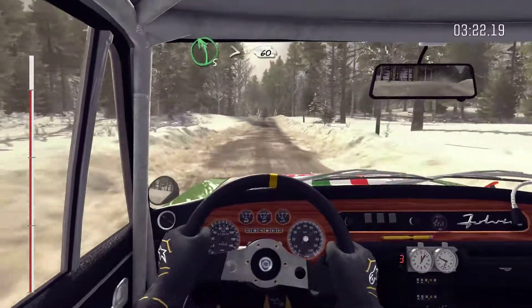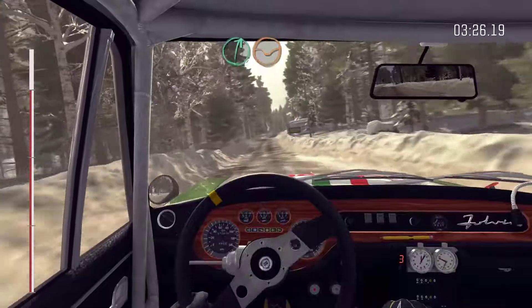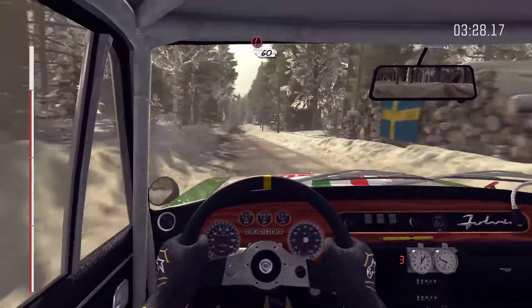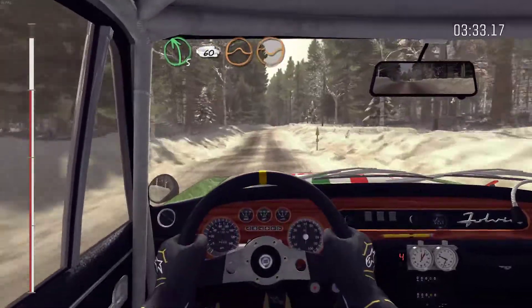Left 5 tightens over crest, bad camber, 60. And right 6, 60. Right 6 through depth. And caution, keep left over crest bump, 60. And left 5 long, over crest bump, 60. Crest jump depth.